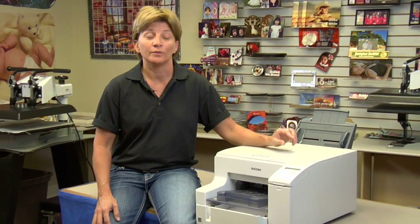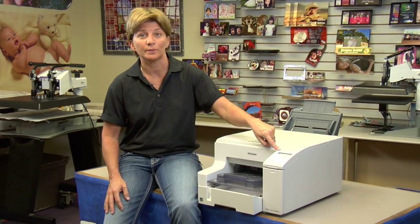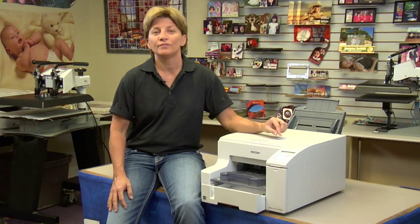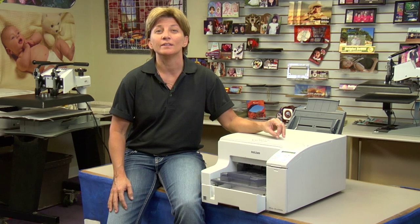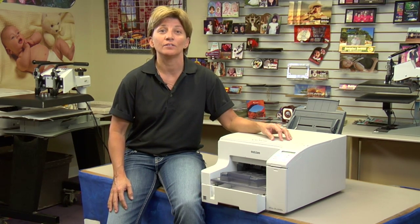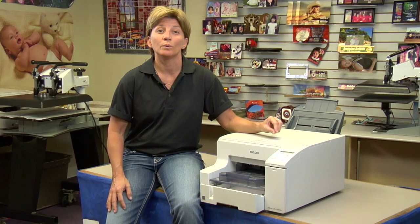Hi, this is Vicki with Condi Systems Tech Support, and today I want to talk to you about the Ricoh printer and the maintenance menu. We're going to do it from the menu here at the printer — a walkthrough on how to get in the maintenance menu, what features are in there, things you need to pay attention to and know about so that if you ever have to go in there, you know how to get to these things and what they're for.